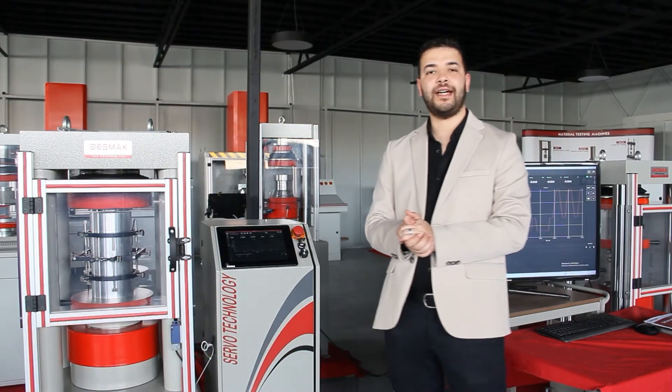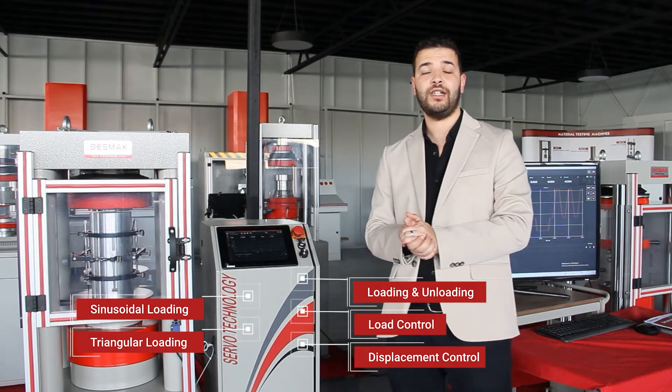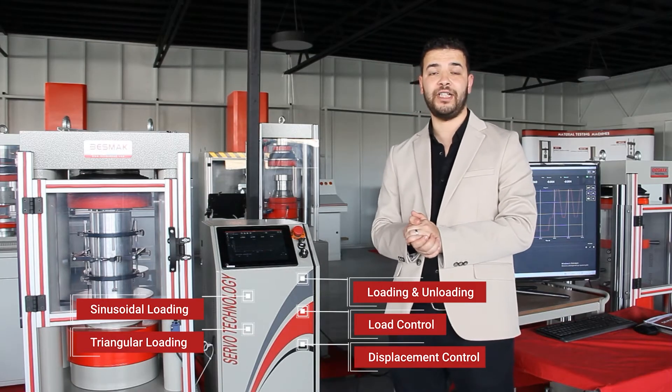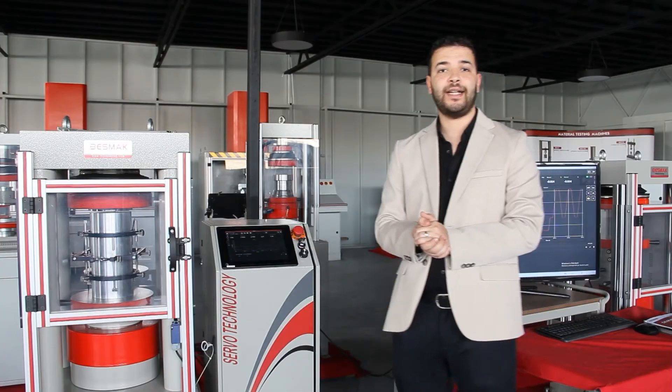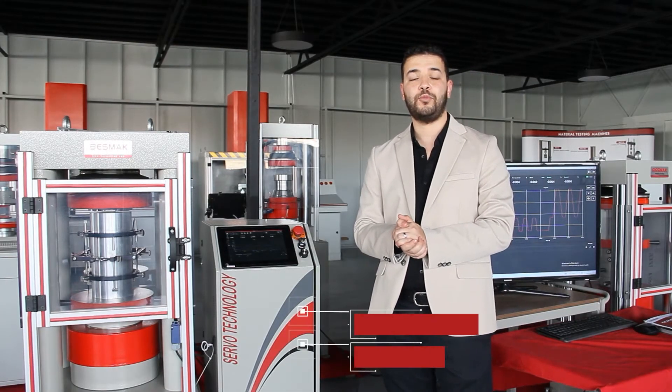By the form of this hydraulic unit, you can easily apply loading, unloading, load control, displacement control, sinusoidal loading, triangular loading, and different functions. That means you can easily do all the tests, like modulus of elasticity and partial issue.